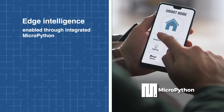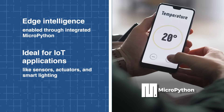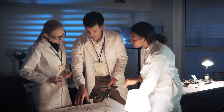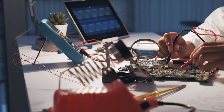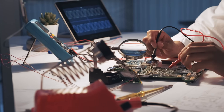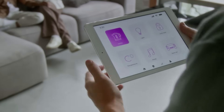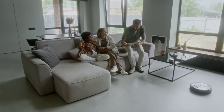Beyond connectivity, the XB3 also integrates MicroPython programmability, enabling local intelligence right at the edge. This flexibility allows engineers to streamline designs by reducing reliance on external controllers while still achieving powerful IoT functionality. By combining robust Bluetooth performance, edge programmability, and industrial reliability, the XB3 stands out as a go-to solution for next-generation IoT deployments.